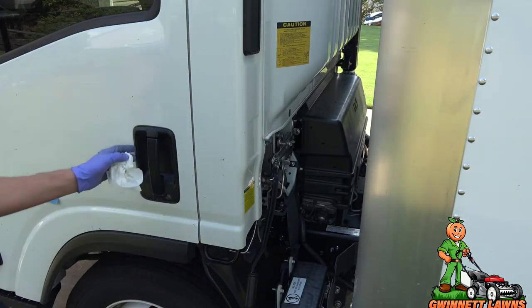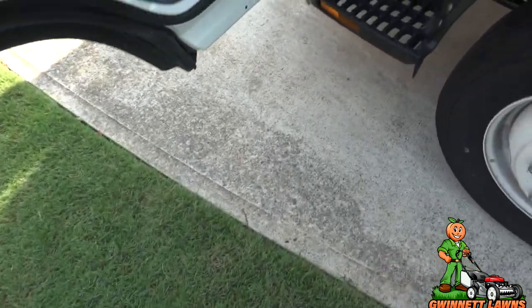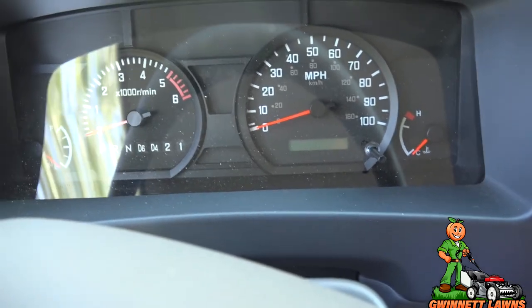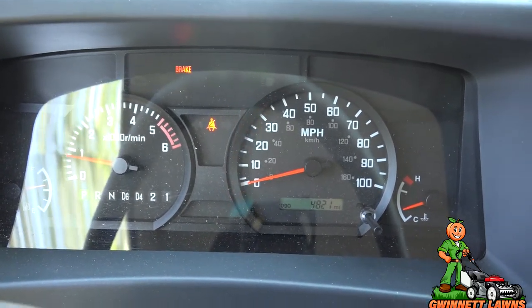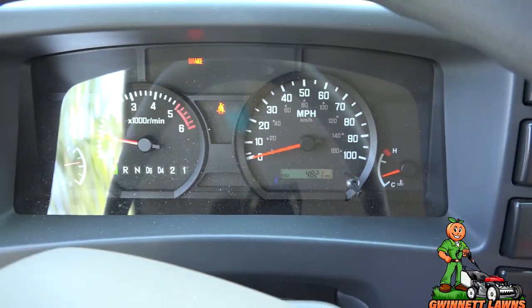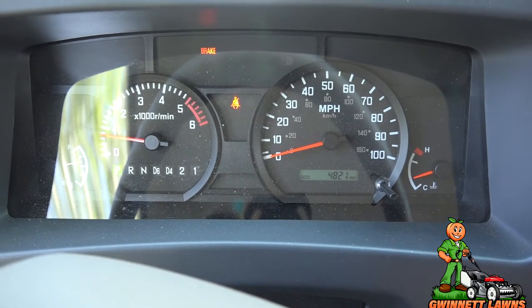Now for the moment of truth — let's start it up. We've got 4,821 miles on it. See how the oil pressure came up immediately. I'm going to let this run for a little while, make sure there are no leaks, and I'll be back with you at the final conclusion.